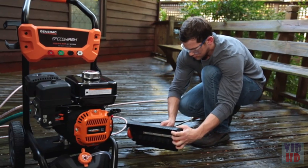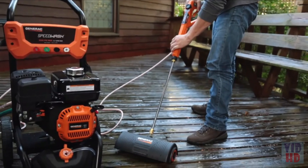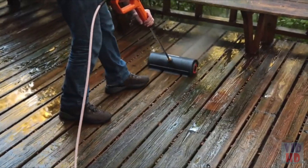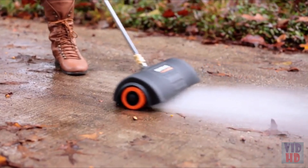Ideal for cleaning decks, patios, and driveways, the PowerBroom makes cleaning jobs four times faster. The PowerBroom minimizes overspray, and four high-pressure nozzles provide a 12-foot cleaning path for faster, uniform results.